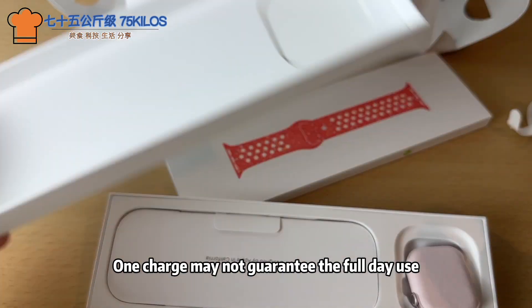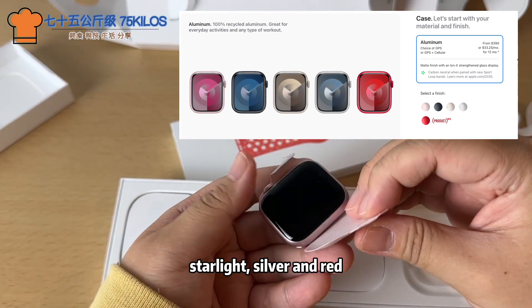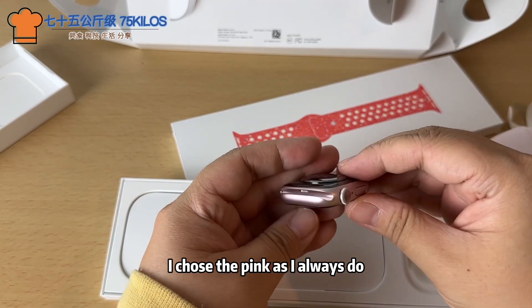One charge may not guarantee full use. The aluminum case comes in 5 colors: pink, midnight, starlight, silver, and red. I chose pink, as I always do.